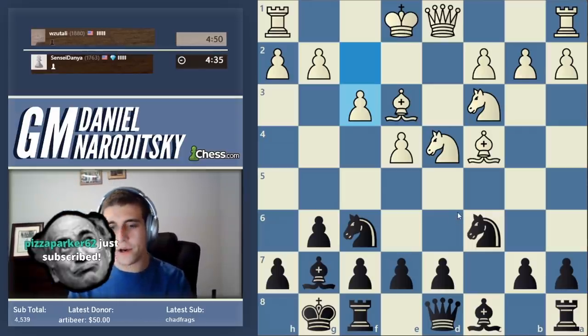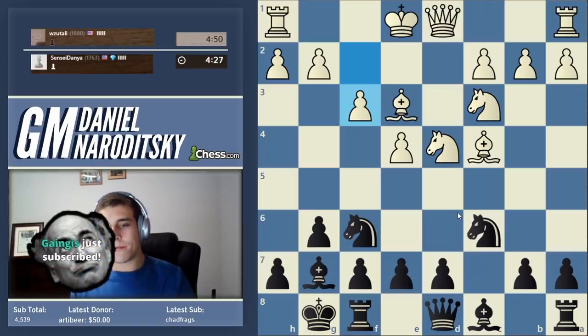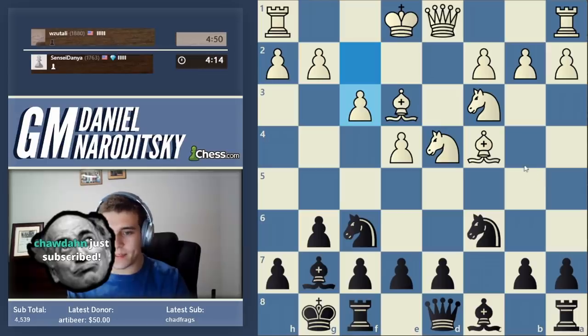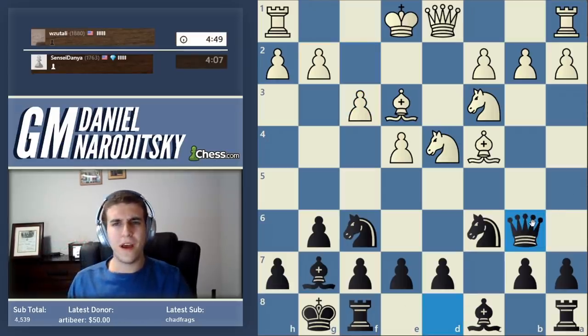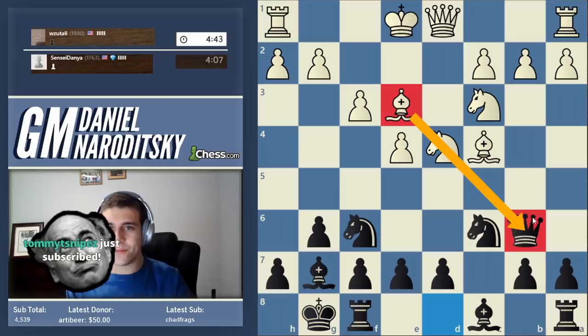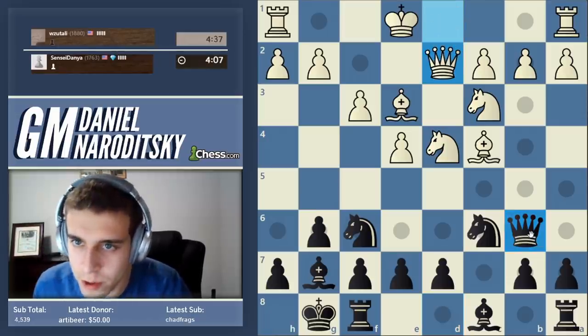He falls into the oldest trick in the book. One of the great things about the Accelerated Dragon is the traps contained within it. People often play the Accelerated as if it were the real Dragon, not realizing that in this position black has a very vicious trap. Does anybody know this trap? What should black do in this position? I will explain this in great depth after the game.